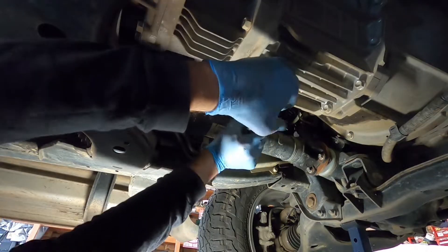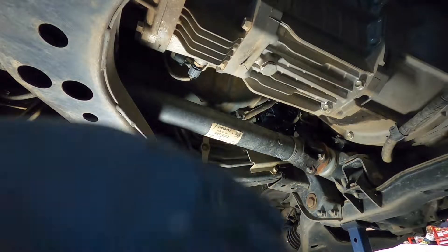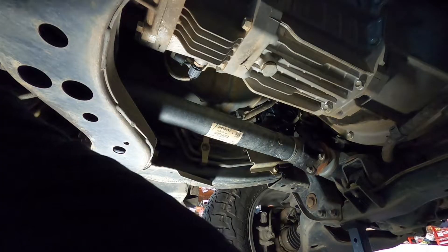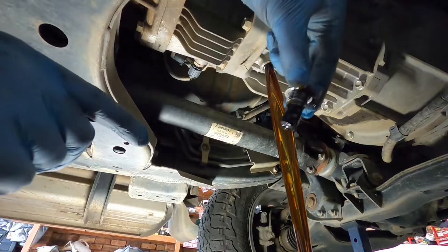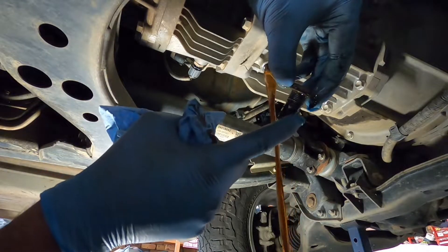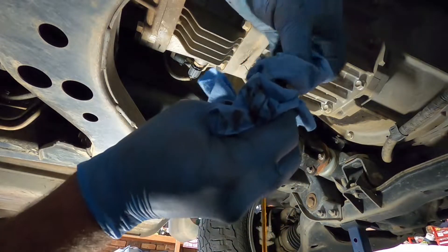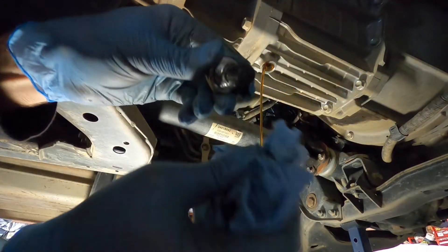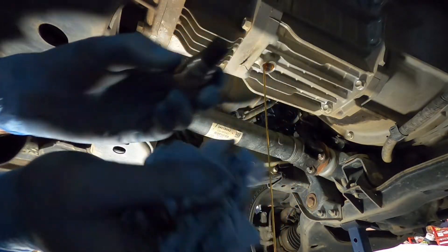Once you've got the filler out, take the top one all the way out - you might get a little bit of oil drain out which is fine. Undo the 24mm drain plug. Catch it because it'll come out in a blob. On this drain plug you'll actually have a magnet - the magnet will be covered in crap which is pretty normal. If you've got any large pieces of metal in there that might be an issue. Just wipe the sump plug clean, take all the crap off it so you're left with a nice clean magnet.